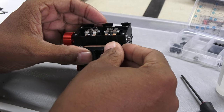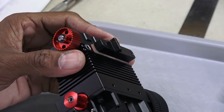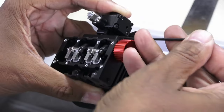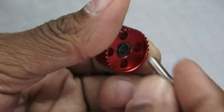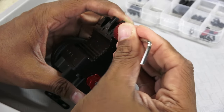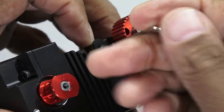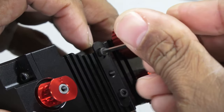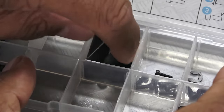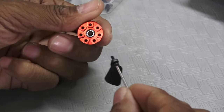Add the intake manifold and then the carburetor. The idler pulley is then installed, followed by the adjustable mount for the cooling fan pulley. Each fan blade must be attached to the pulley with 2mm screws.